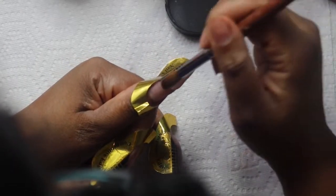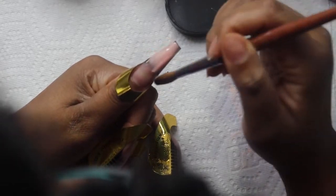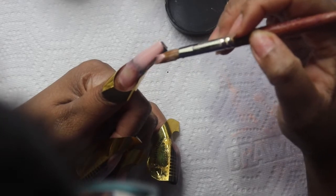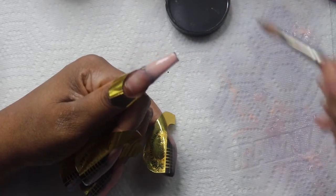And then the thumb is going to be like the ring finger, which is the Just Peachy and Classic Nude ombre. I apologize for my head and my glasses getting in the way.